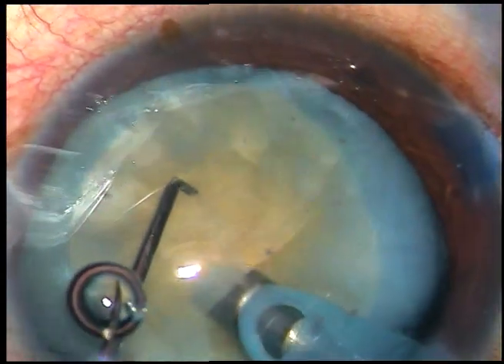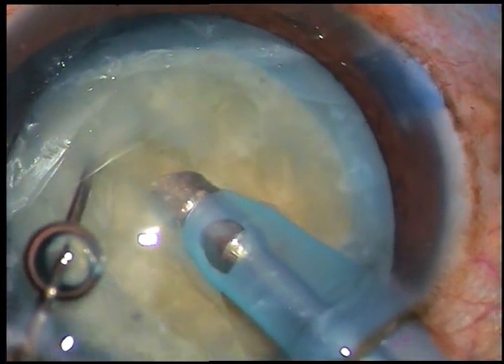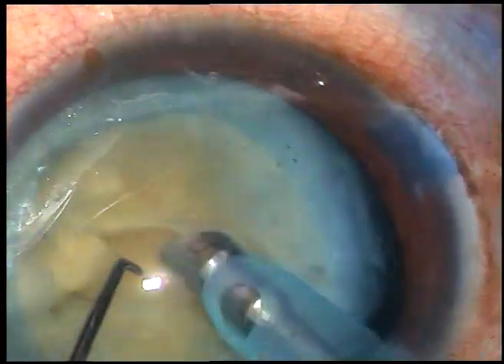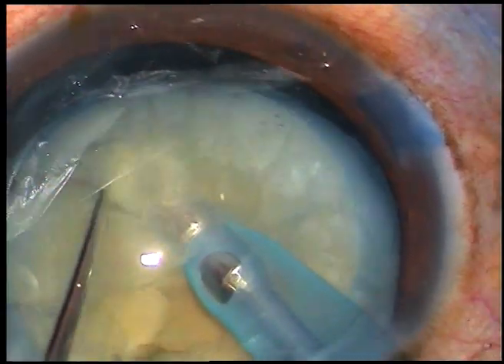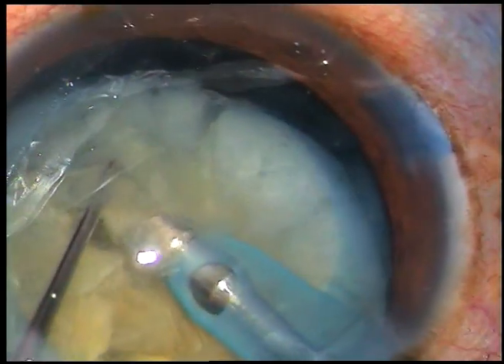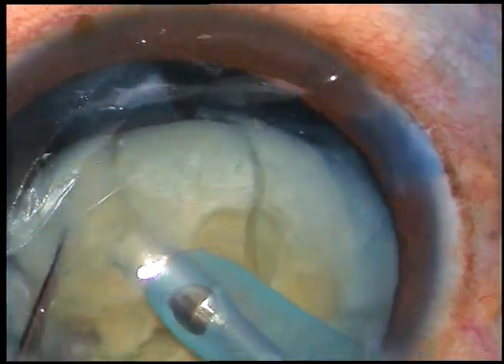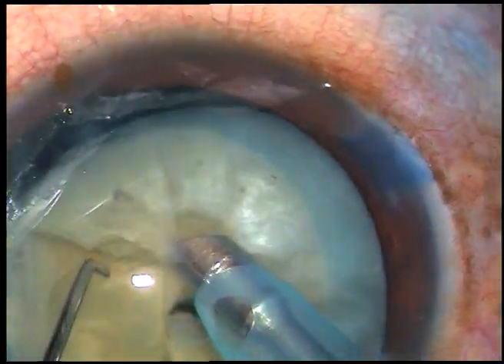Free-floating nucleus — how to hold it? The bevel should be sideways or beveled down. If the bevel is up, it is very difficult to hold a free-floating nucleus. So hold the nucleus with the bevel sideways or beveled down and chop this nucleus into several fragments.